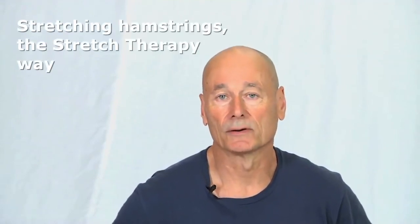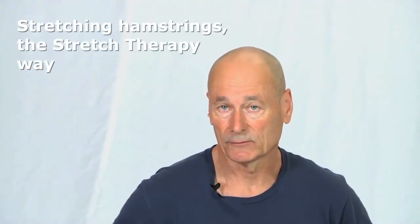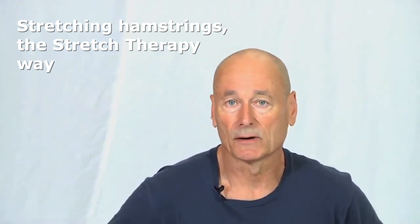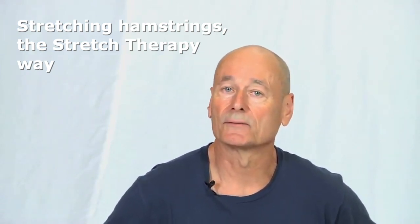I'm going to show you our approach to the hamstring stretch. Everyone wants to stretch their hamstrings, but doing it the way I'm about to show you will feel quite different in the body from any conventional stretch you do.